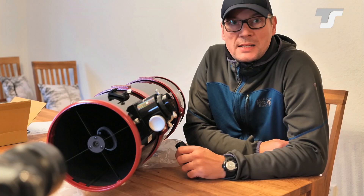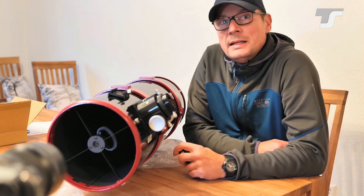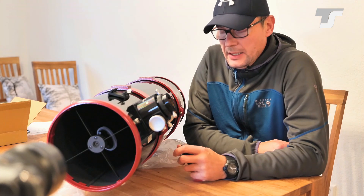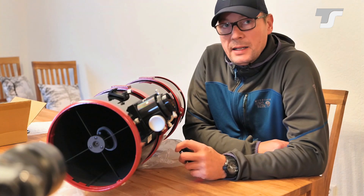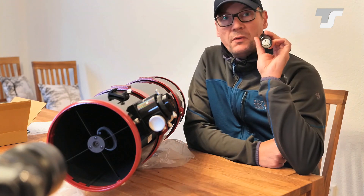Hello folks! As promised, here comes the second part of the Newtonian series video. Today I want to show you how to collimate a Newtonian telescope — in this particular case, how to collimate it with a laser.